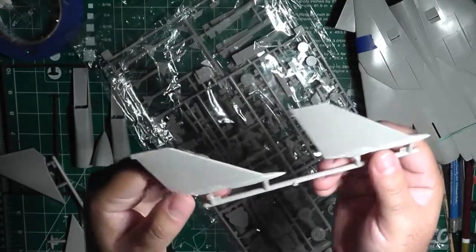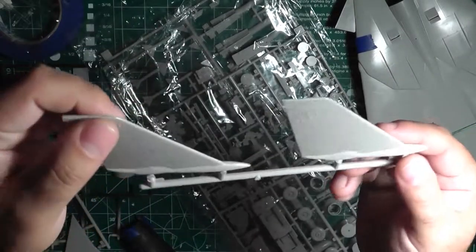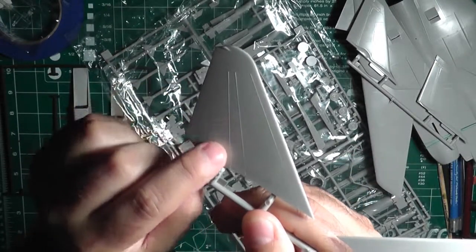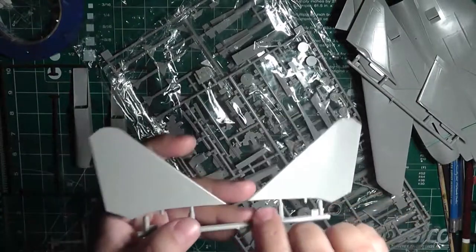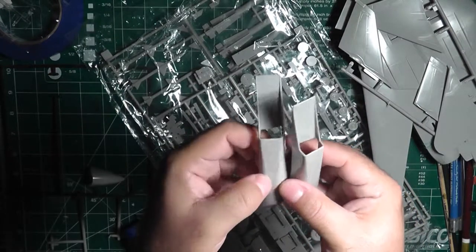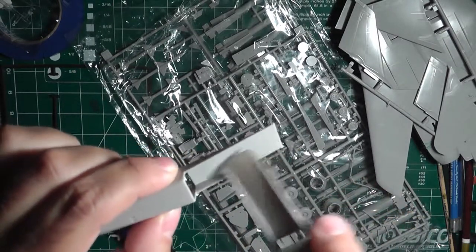Here are the vertical fins — scratched up from the plastic but they'll buff up fine. Again, the same thing: some details are raised, others are not. It's a kind of weird combination. Then you've got the horizontal stabilizers — same thing, raised panel lines on both sides. Got a bit scratched up in the box, but that's no problem buffing them out.